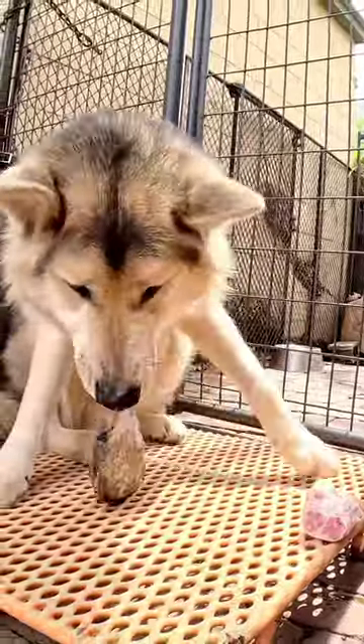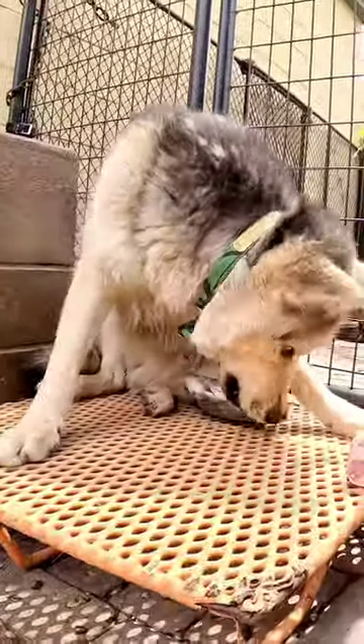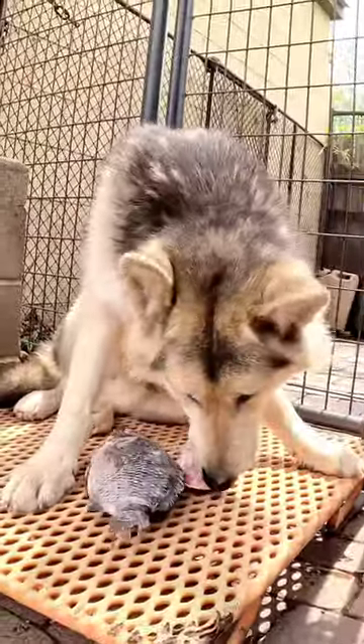People ask, aren't you worried about the fish bones? No. Raw fish bones are perfectly safe for dogs. Mammals around the world of all different shapes and sizes eat raw fish bones as a regular part of their diet.